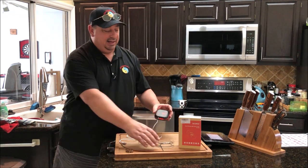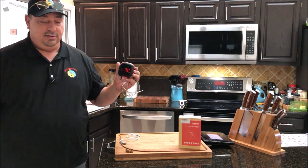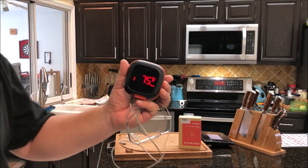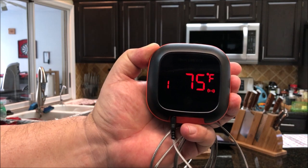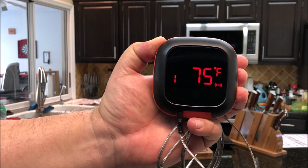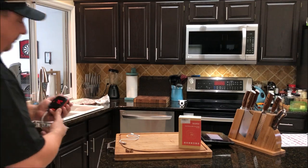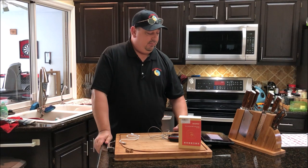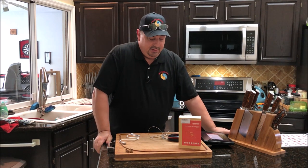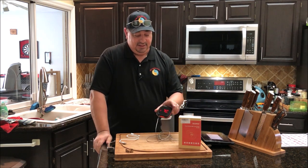One thing I read online on Amazon — somebody complained that the screen wasn't very bright. But looking at it, it's pretty bright. The only thing I can figure is they didn't peel off the protective coating that comes on the screen when you first get it, which is darker and would make it harder to see the numbers.